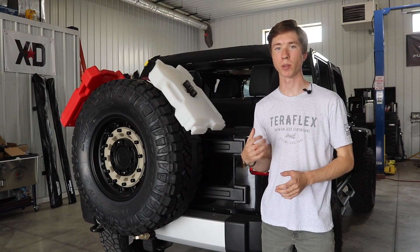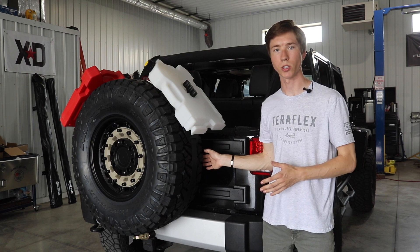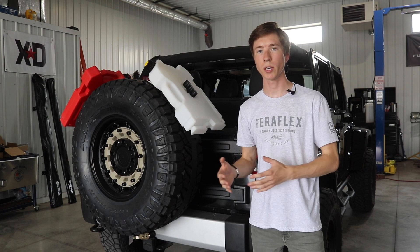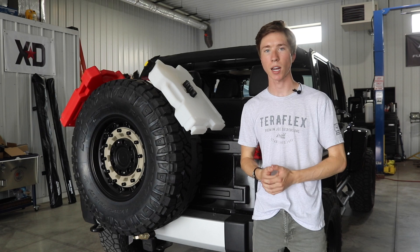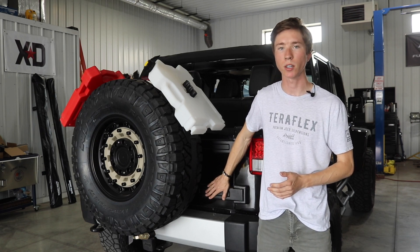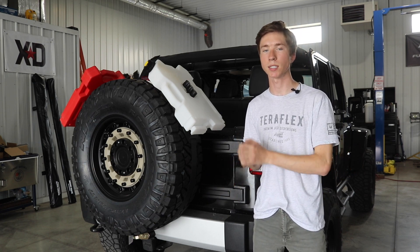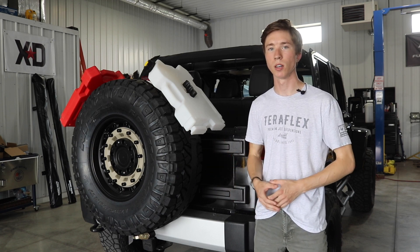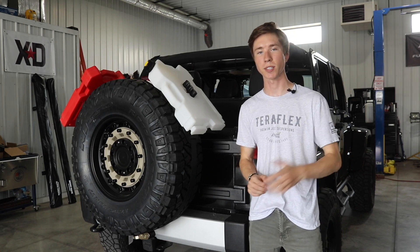There are some bumper-mounted tire carriers that do connect to the spare tire, but we found that a lot of those tend to squeak or rattle when you're driving down the road, which is obviously annoying. The reason I went with the TeraFlex tire carrier and hinge reinforcement is that it sits nice and flush up against the tailgate. It's super low profile and very light since it is made out of aluminum and not steel, which is definitely going to help save on weight compared to bulky steel bumper-mounted tire carriers. I'm excited to get started with this installation.